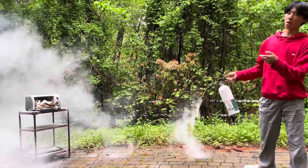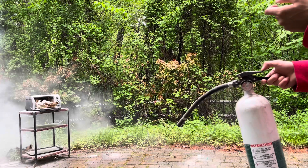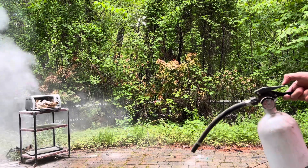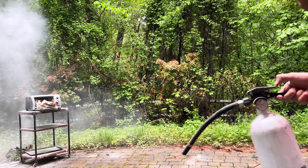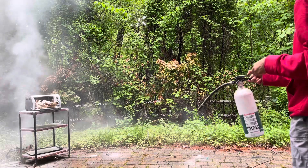Yeah, so this is just mono ammonium phosphate. It's a powder as you can see. It definitely gets everywhere, but it's a fertilizer so it doesn't really harm the environment or your plants if you spray it — especially since I just have a ton of weeds here. That spot of weeds is going to be really green for quite some time.